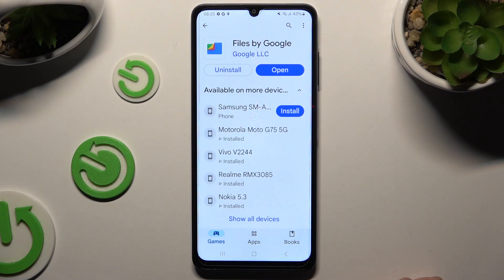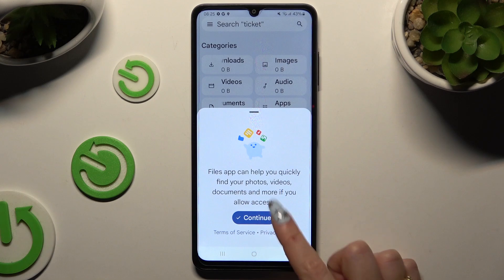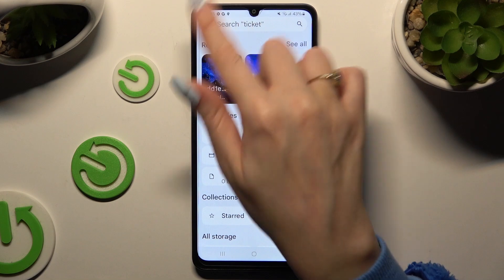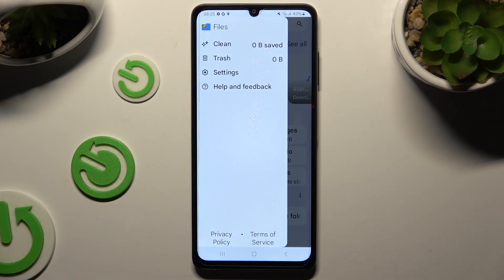When your app is ready, open it, select continue, hit the switcher next to allow permission, and tap on those 3 lines at the top left corner, then select clean.